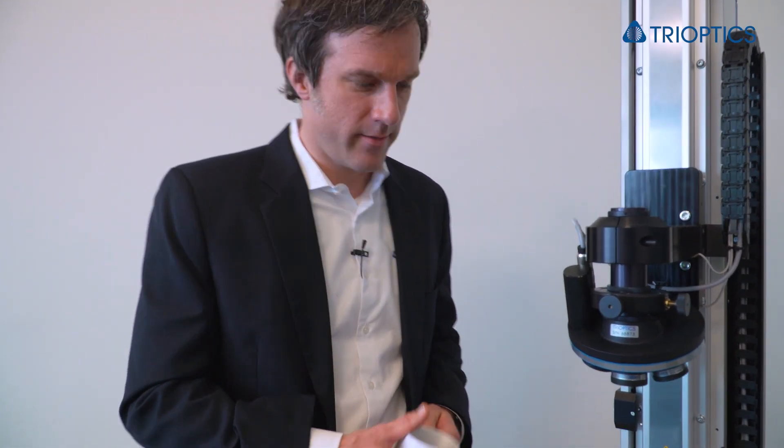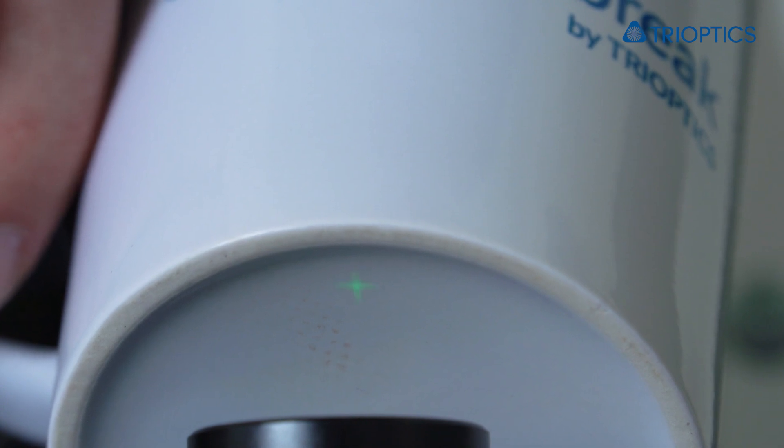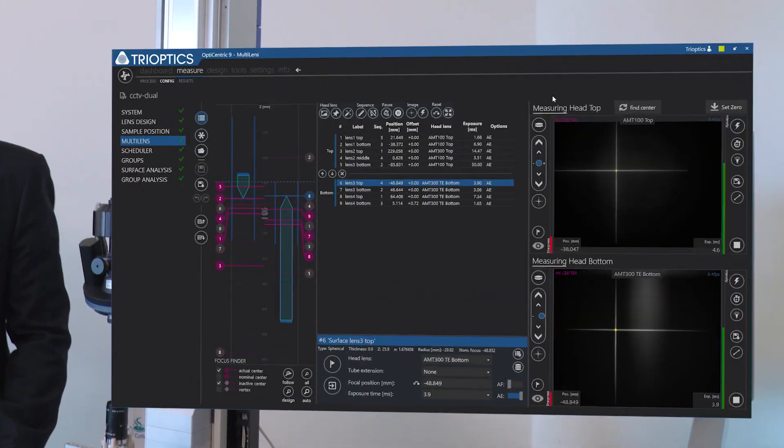Our solution is to add stroboscopic illumination for both measurement heads. As you see here in the software, we now have well-contrasted images for the two cameras without parasitic light from the other head.